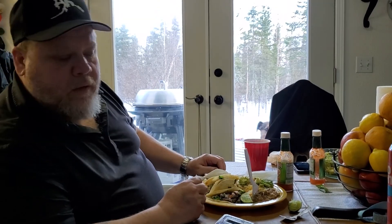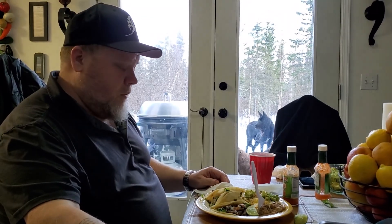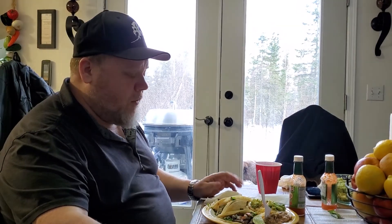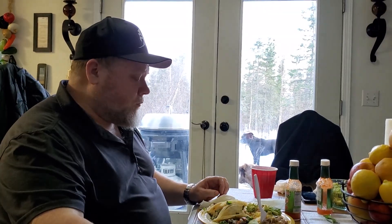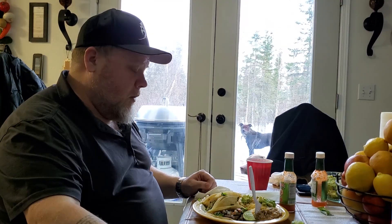So next time your friends say let's make some street tacos, just remember: all you need is a little meat, onion, cilantro, Mojo Criollo, and a little bit of Chef Morrito. Beef tallow if you've got it — otherwise use lard for your beans and your tortillas. But aside from that, I'm just going to eat and enjoy this dinner. I hope you have a good day. Thanks for watching.